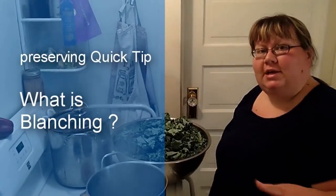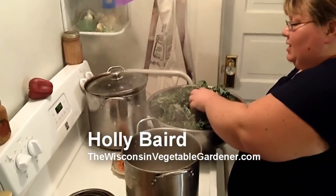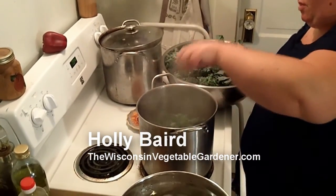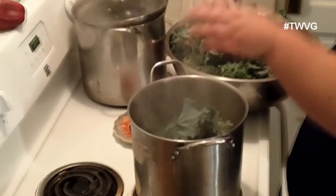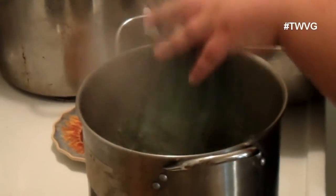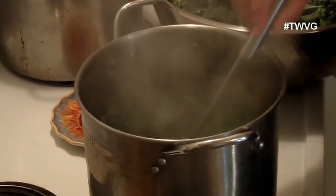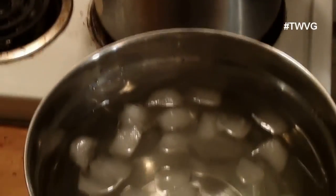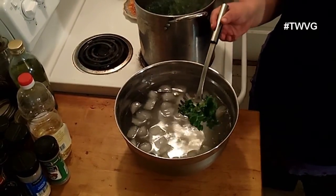Blanching is really simple — many people don't necessarily know what it is. You take your vegetables and put them in boiling water. Each vegetable has a specific blanching time; in this case these kale greens are two minutes. Once done, you simply put them into an ice bath to stop the cooking process. That's what blanching is.